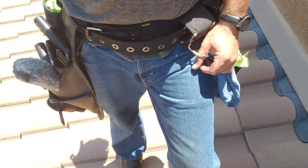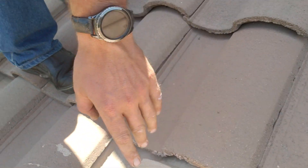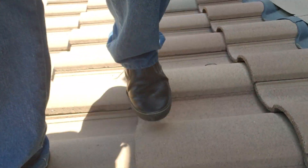Welcome. Today I'm going to talk about how you walk on these kind of tiles. As you can see, I'm going to be towards the bottom and walk like this. You never want to step right here because you'll end up breaking those. It's pretty simple — that's how you walk on those kind of tiles.